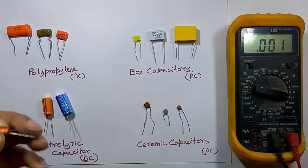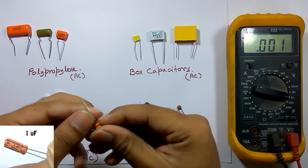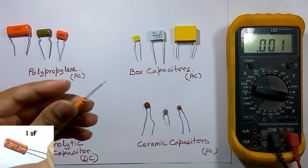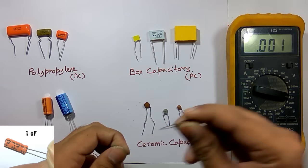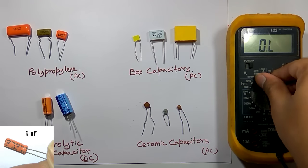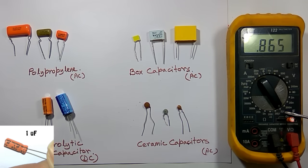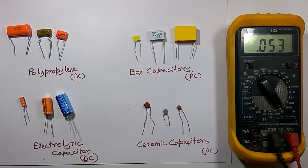Before testing, I connect the two leads together for discharging. Now I insert it in the slot and select the 2 microfarad range. It is showing 0.866 microfarad, which is almost near to the nominal value of 1 microfarad, so the capacitance is okay. As I mentioned, a 20% deviation is possible for this type of capacitor.